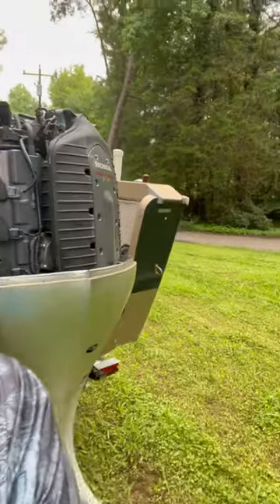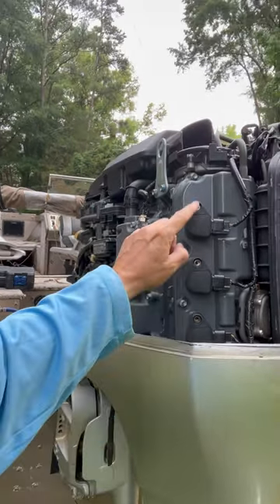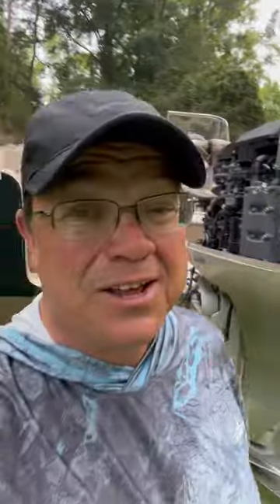We checked the plugs and found some interesting stuff. There are six plugs in this thing — five of them were different than factory spec. The interesting one was this one right here, which is behind the cowling. The ones up here you can get to pretty easy, but this one you couldn't. And guess what — that one that was hard to get to was a factory spec plug.